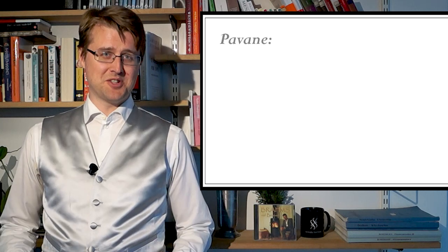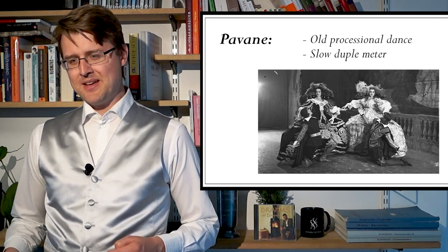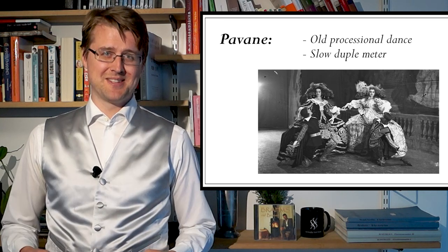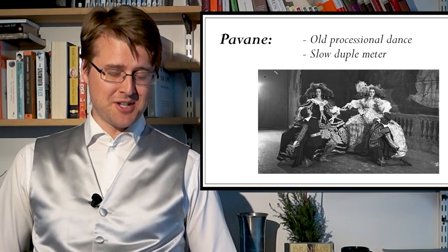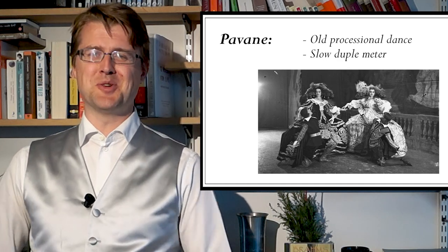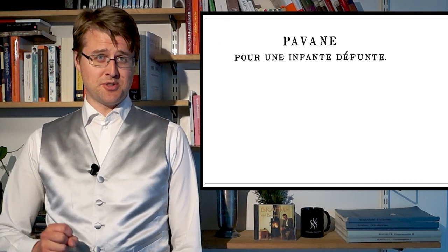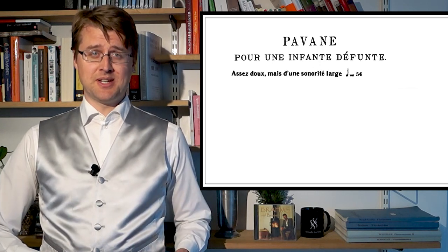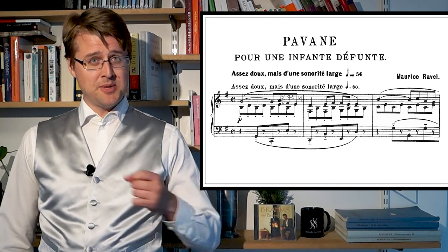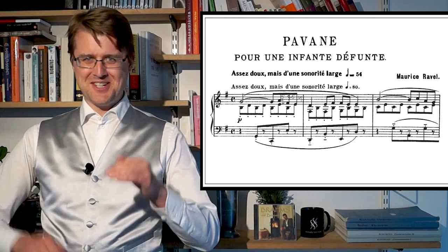So what is a Pavane in the first place? It's an old processional dance from the Renaissance period — slow and in two or four time. Fauré has also written a Pavane that is sad and beautiful in this noble way, as is Ravel's. The composition is not meant for dancing, but you should still feel an accommodation for slow dance steps in this noble way. Regarding tempo, there are some opposing facts: most scores say a quarter note of 54, but the first edition said 80, which feels way too fast. Ravel himself sometimes played it slowly, but in an existing piano roll recording he plays it fast — very contradictory.